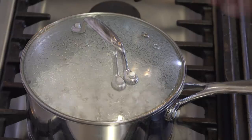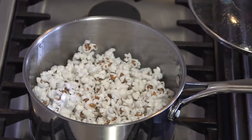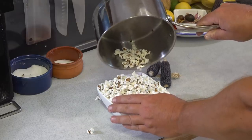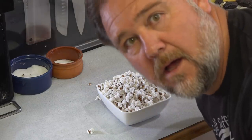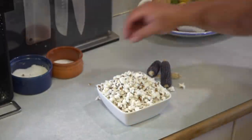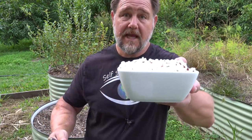When the popping stops or slows down to almost nothing, remove it from the heat — you need to be careful you don't leave it on too long as it will burn. Add some salt if you want, or some butter, and enjoy it with one of your favourite YouTube videos. So, does homegrown purple popping corn pop purple? Well, yes it does. Check it out.